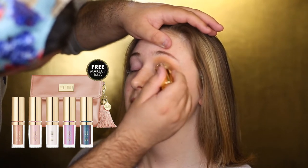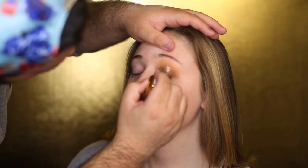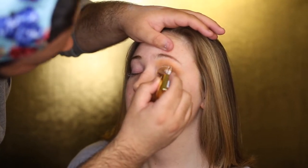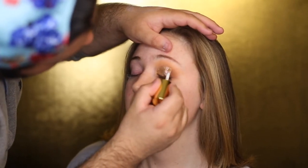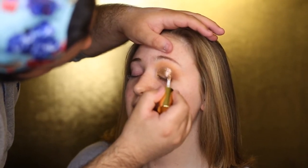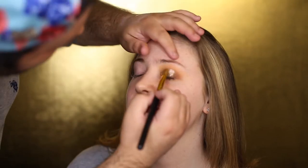I'm excited to use these — basically dupes for the Stila Magnificent Metals. This is the shade Luster Light and I'm just intensifying that half cut crease. This shade is very beautiful, it has some shifts of pink in it, and it complements this look very well because it's very gold and very muted, but when you get up close it has some shifts of teal. We're going to let it dry a little bit — you can see it impacted the eye and gave her a bit of a brow lift.